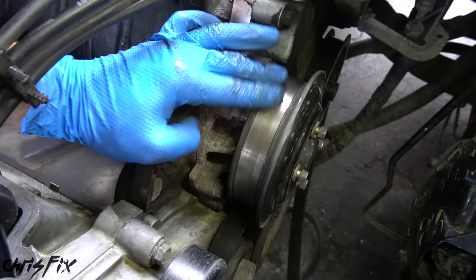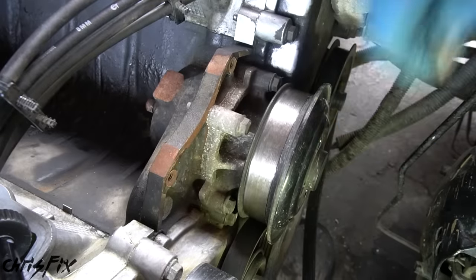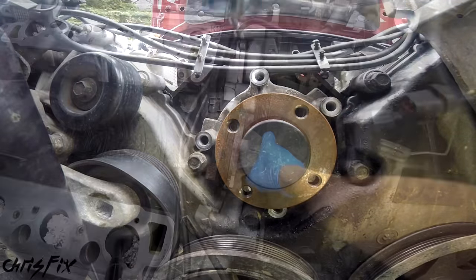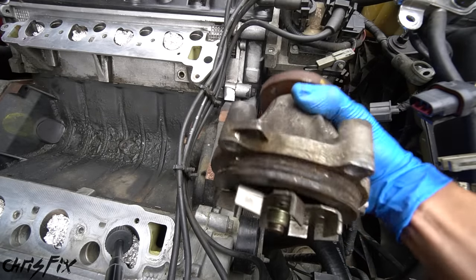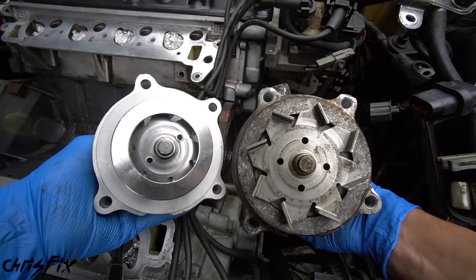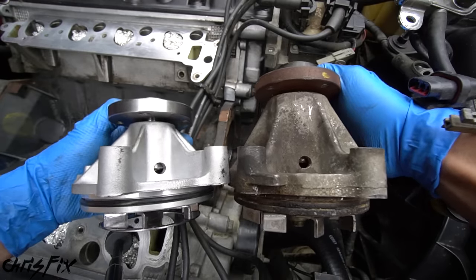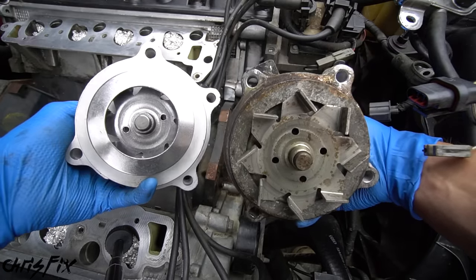Normally you'd need to swap out that fitting for the performance intake to fit, but this fitting is the same as the stock one because some 1998 models already started using this part. So all we have to do is replace the two old O-rings on this fitting with two brand new ones so there won't be any leaks. Now's a great time to replace the water pump — just remove the already-loosened bolts, pop off the pulley, and remove the four bolts holding in the water pump. But when comparing the old and new water pump, they are definitely not the same — the old one is a lot taller, so a trip to the parts store is needed.